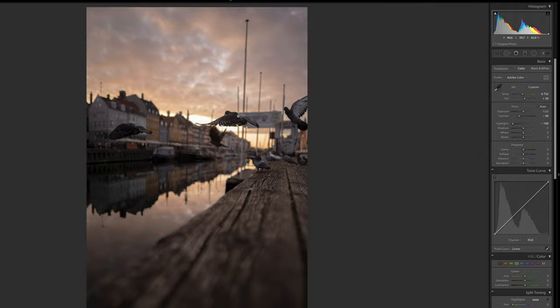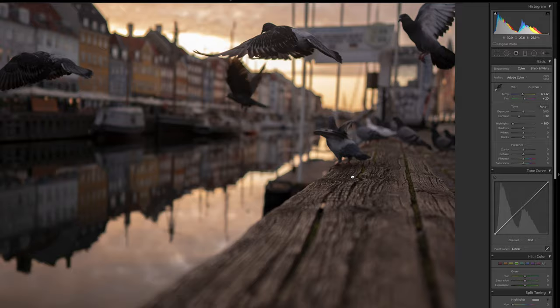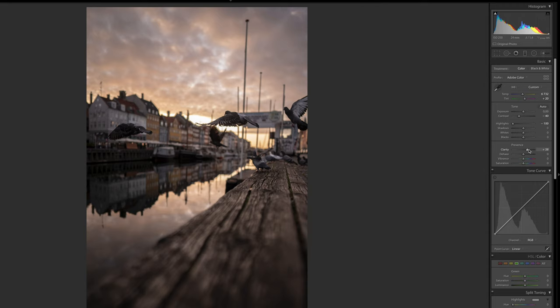Then I want to bring back some clarity into the shot — I want to make the pigeon and the surrounding area look a little bit better. So we're going to drag up clarity to get a little bit more detail, but we don't want to overdo it, so we'll drop it to around plus 35. And as you can see, the shadows are still a bit dark, so I want to drag up the shadows to around plus 40. I also want a little bit more vibrance in the sky and on the houses, so we're going to drag vibrance up to plus 40.